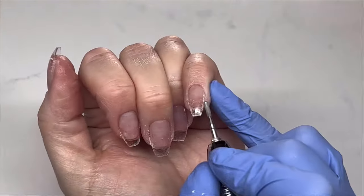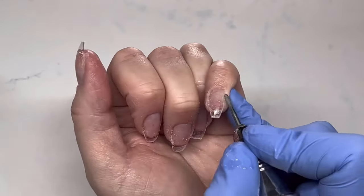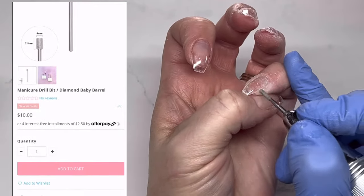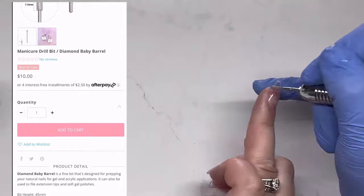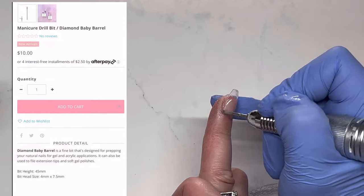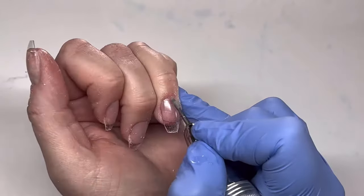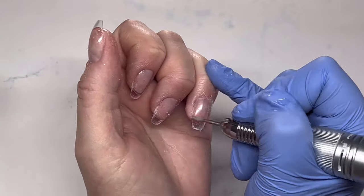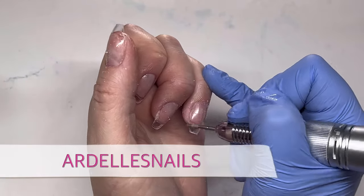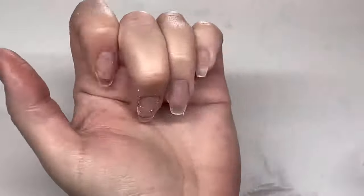The next filing step: I'm taking a diamond cuticle bit on my e-file and working around the cuticles to remove any gel that may have seeped out slightly. Daily Charm has a barrel diamond bit that would be perfect for this. I'll have links for everything I use in the description along with my 10% off code, which you can see on screen.